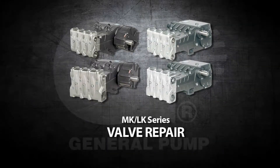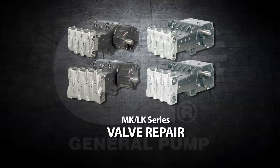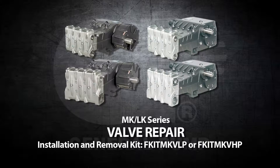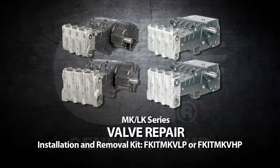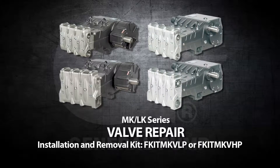This is a valve repair video for the General Pump Model MK and LK series. Before starting, you will need the Valve Removal and Installation Kit or F-Kit MKVHP depending on the model. Refer to the MK or LK repair manual for additional information.